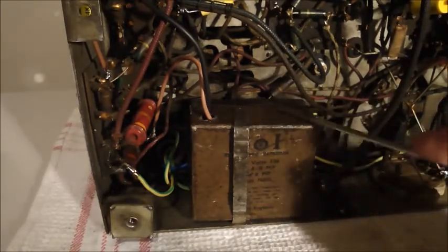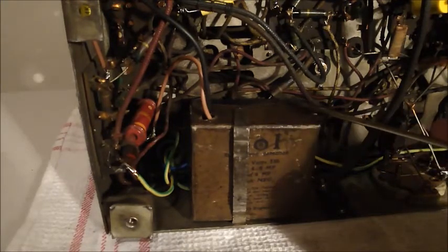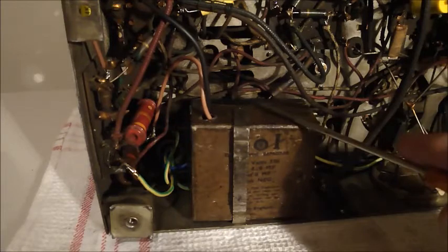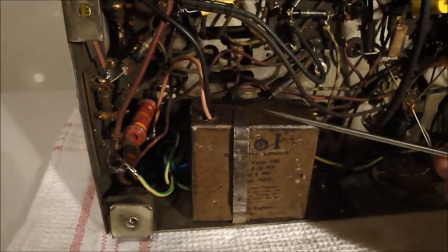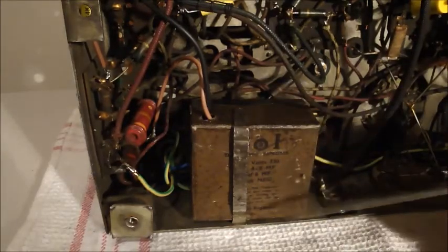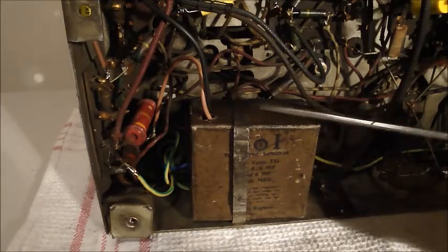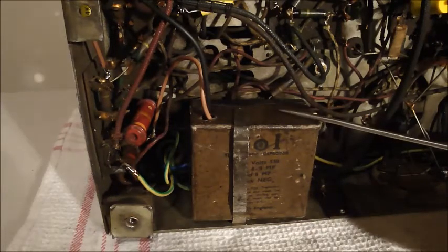Instead of sealing the box permanently, I just put a length of tape along the back, so that should anyone ever wish to open this again, you undo the tape, break a bit of the lacquer finish off, lift it up, and put the new cap in. That allows this to stay for even longer. It will be a while before it needs replacing, but I don't know who will get this radio after I have it.